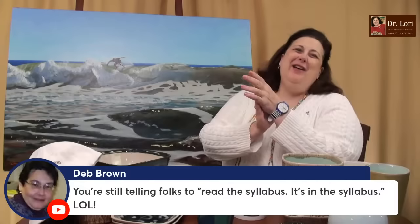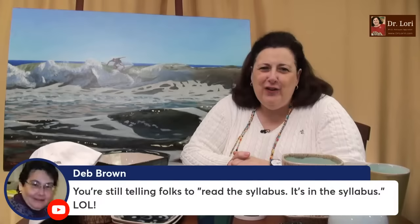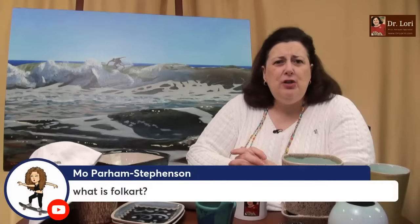You're still telling folks to read the syllabus! Deb must be a university professor like me. I often say you have to read the syllabus. I know it's a busy life — kids, grandkids, responsibilities galore. But you have to stop and read. A lot of the reasons people are making mistakes is because they're not reading the material. If you love this and think it's fun, why not take a little time for yourself to enjoy it?